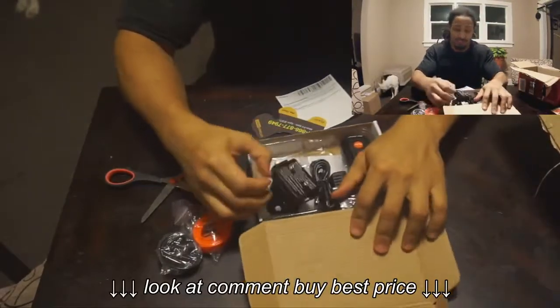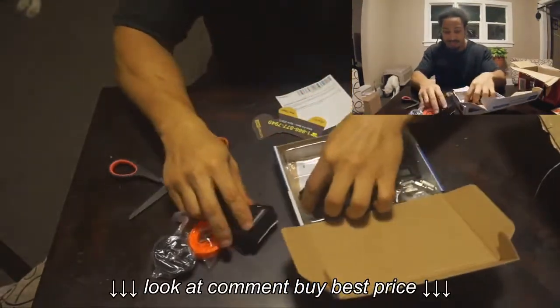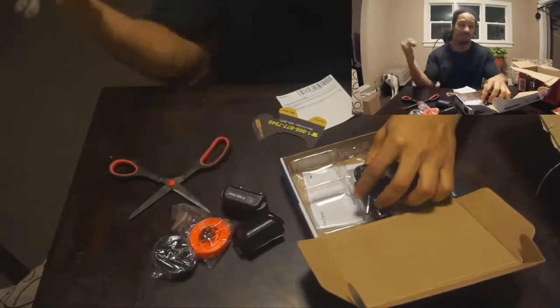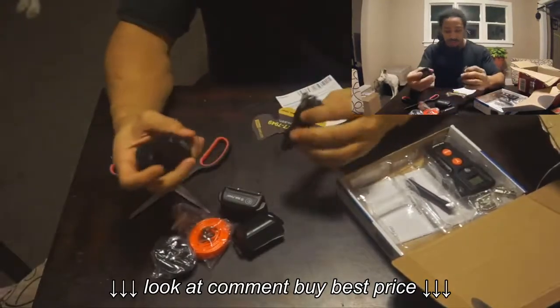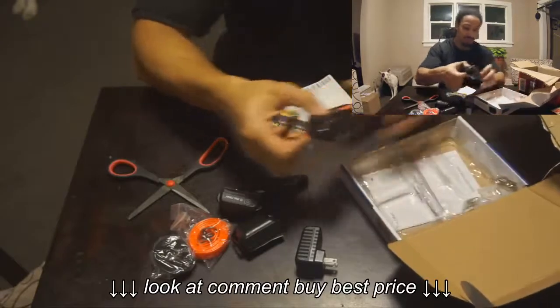You get the two shock collars. They seem pretty tough, pretty solid. So I guess Jalen, we can get rid of the other one. You see my dog over there in the cut, chillin'. Got your charging cords, your cable plug-in, and here's your controller.